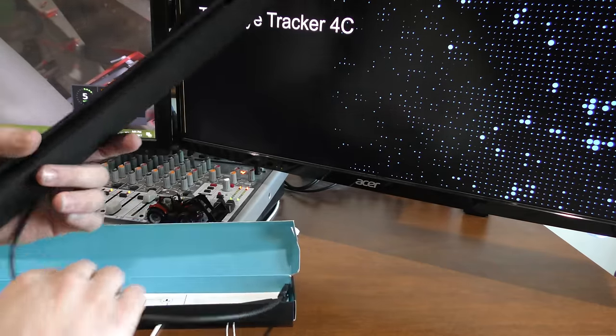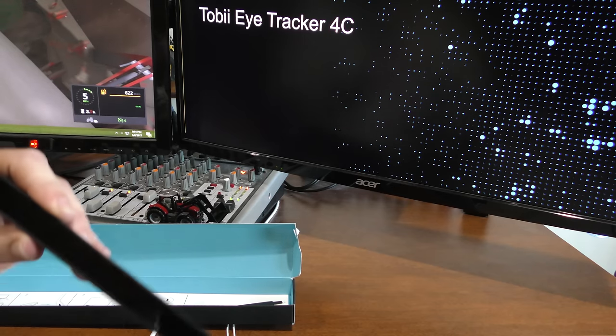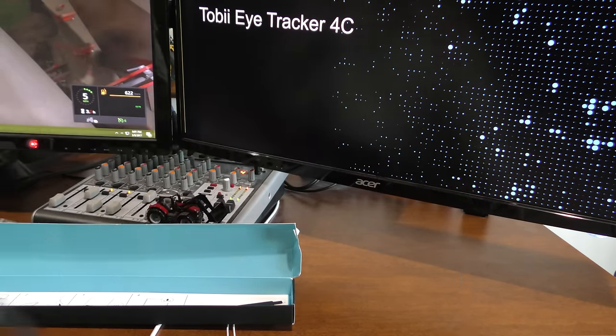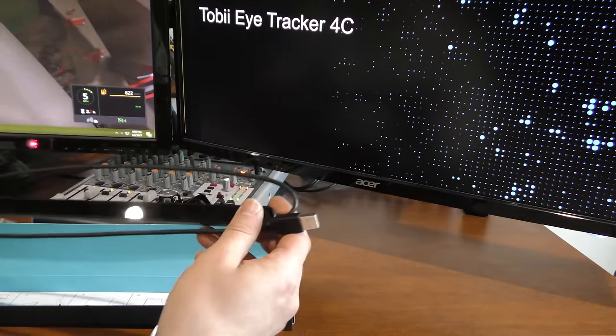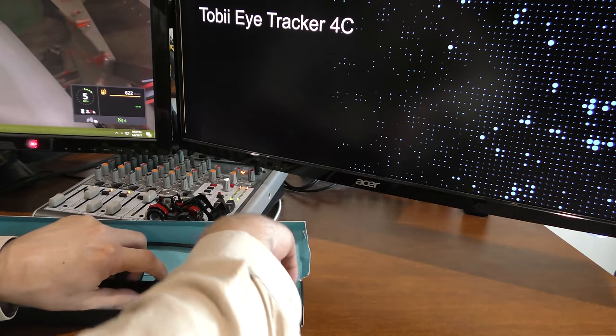Oh, I see — the cable is wrapped around it there. One nice thing about this one, at least for my setup, is that it supports USB 2.0. I do have some issues with the 3.0 ports on my computer, so this should be much nicer.